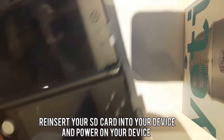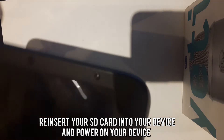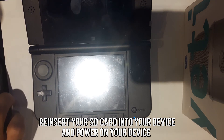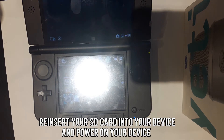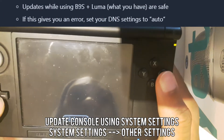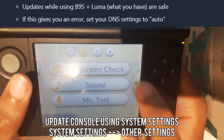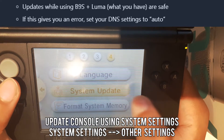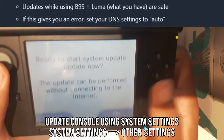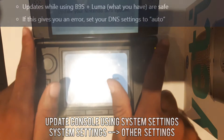We're going to go ahead and put back our SD card into our system and turn it on. Once it's on, we're going to head over to System Settings, then Other Settings, and then go ahead and update our system. You're safe because we installed B9S and Luma, so you're fine to update. Hit OK, hit I Accept, and wait for it to update. As we see here, I'm on 11.5 now, which at the time of this video is the latest firmware.